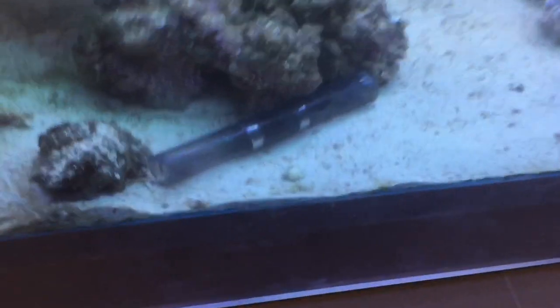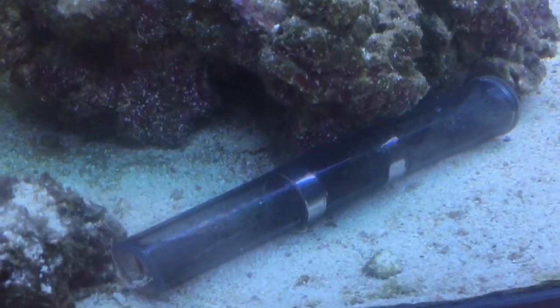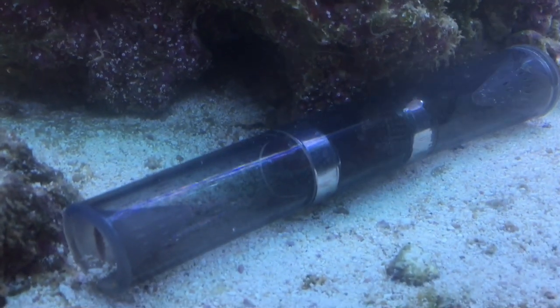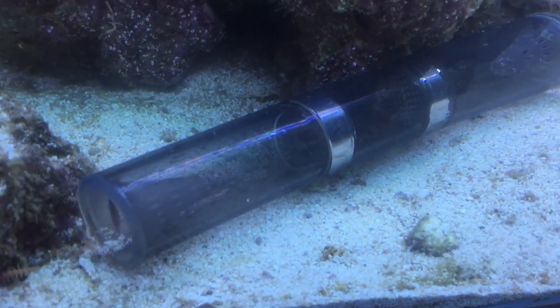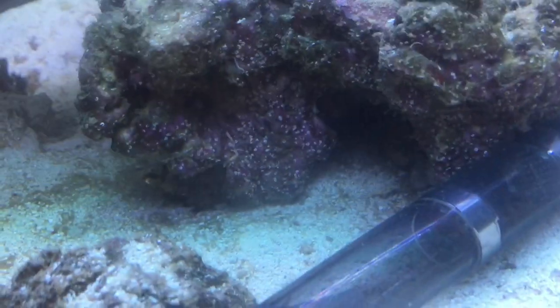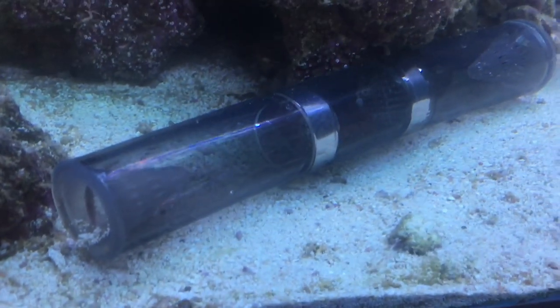This tank has quite a few bristle worms in it at the moment. I've just put this little bristle worm trap in, and straightaway we've already caught some baby bristle worms. It's very hard to see on the video, but there are already bristle worms that have climbed inside this trap.